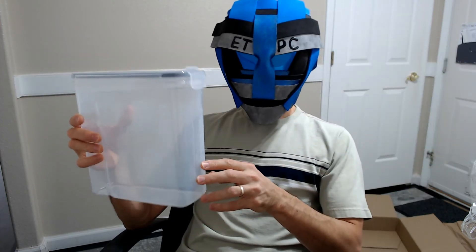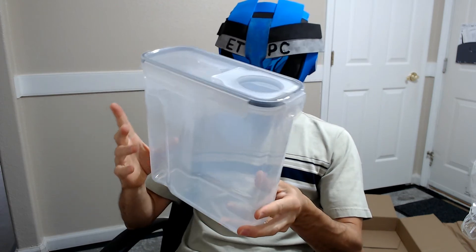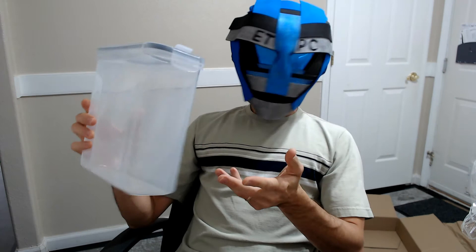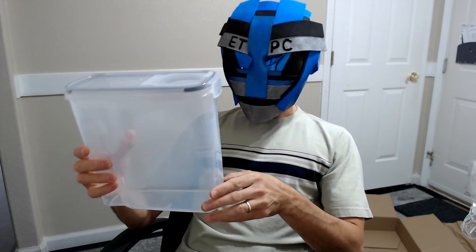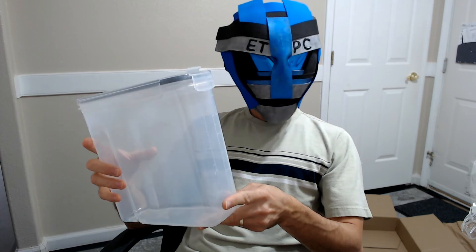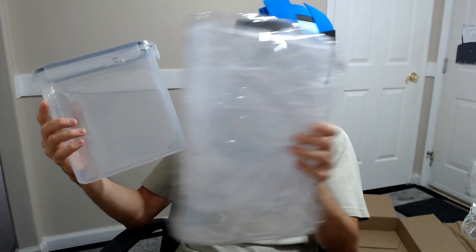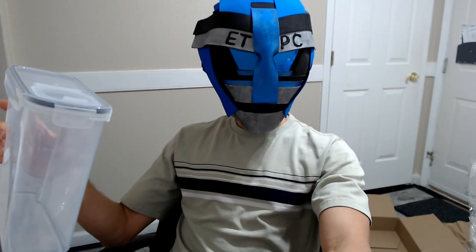Thanks for watching this unboxing. These run about $36 on Amazon — I'll leave a link in the description below if you want to check them out. I am an Amazon affiliate so clicking that link helps support my channel, and I appreciate that. Have a great day and we'll see you next time.